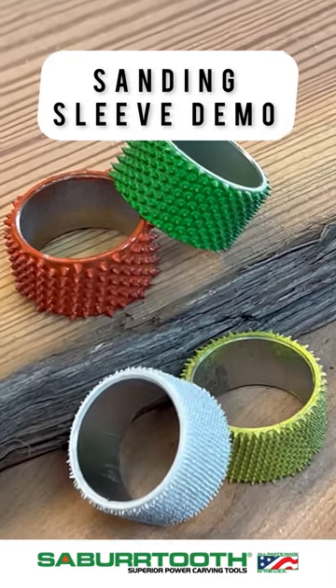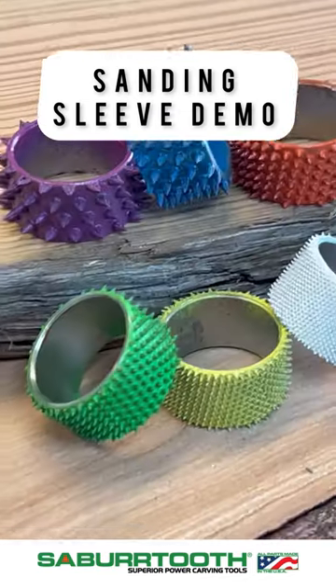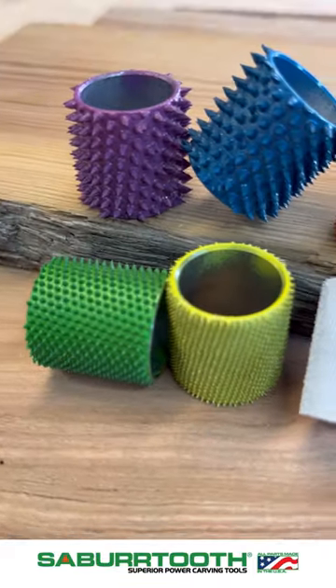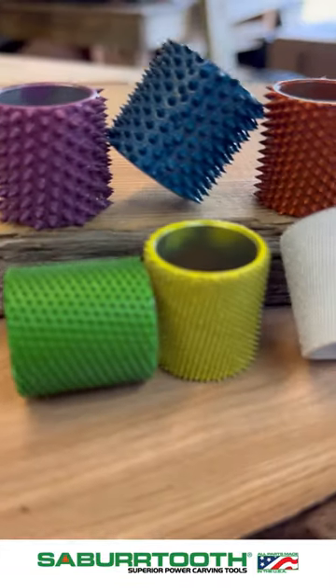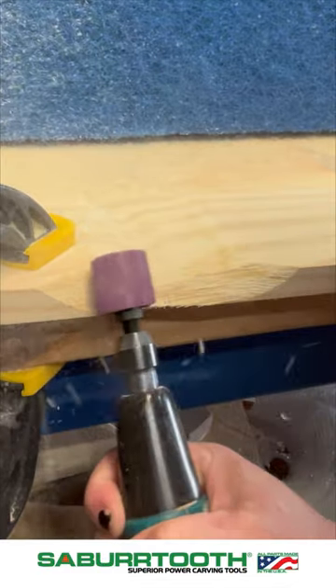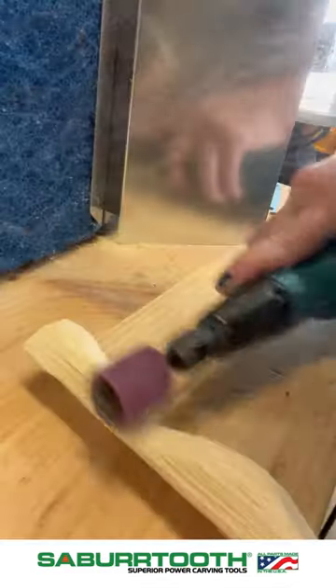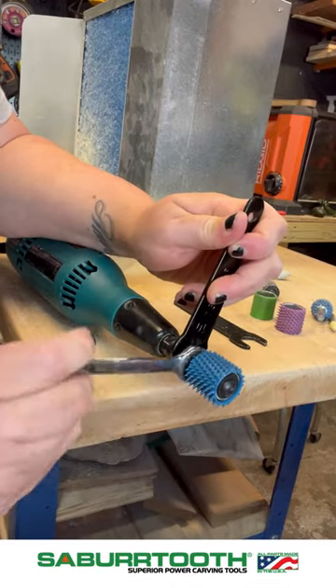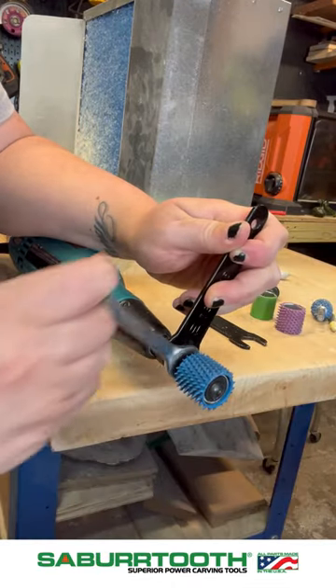Today we are demoing the half inch and the one inch sanding sleeves. These are sold individually or in our kits — we have a four-piece kit and a six-piece kit. The purple and the blue grits are our most extreme grits; they're called the supremes, and they are extra extra extra coarse.